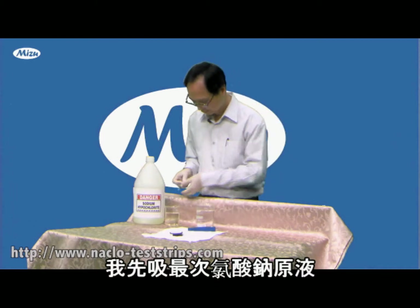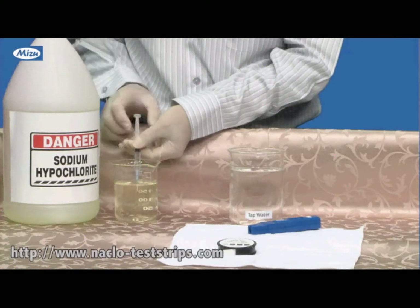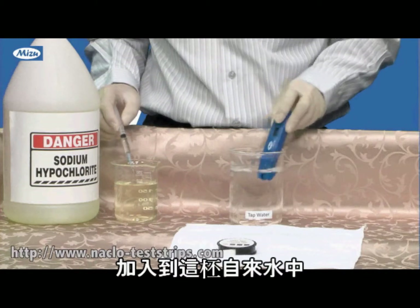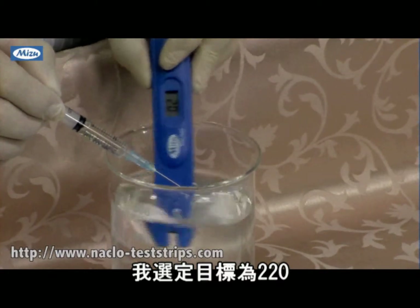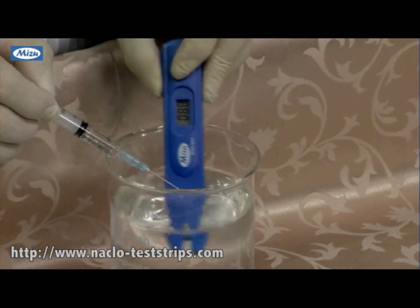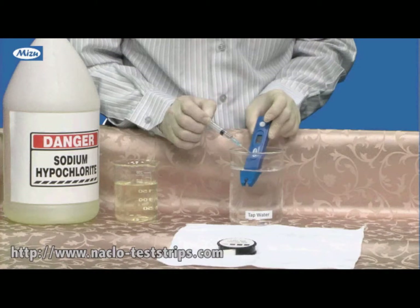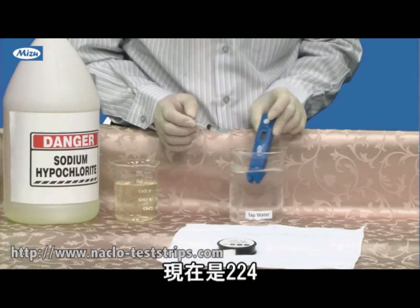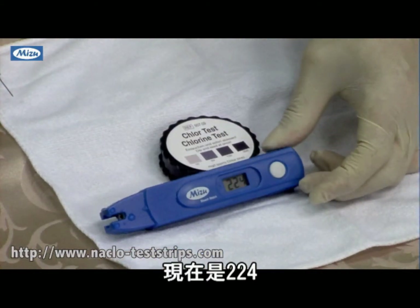I'm now picking up the sodium hypochlorite and starting to add it to the water. I want to bring the reading up to 220-221. The reading is now at 224, which is close to our target.